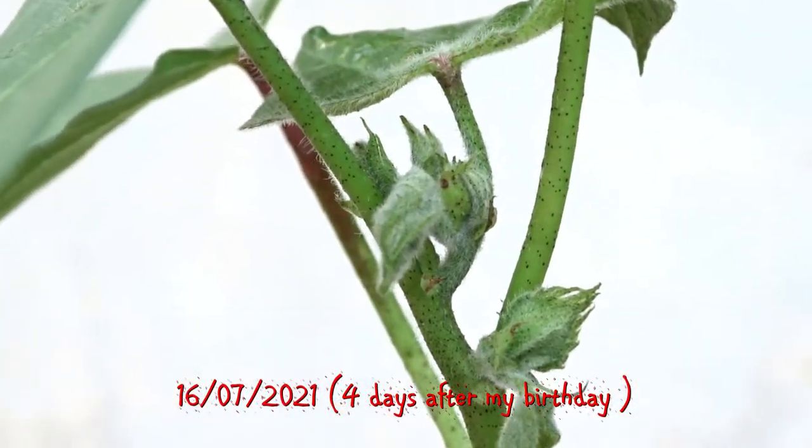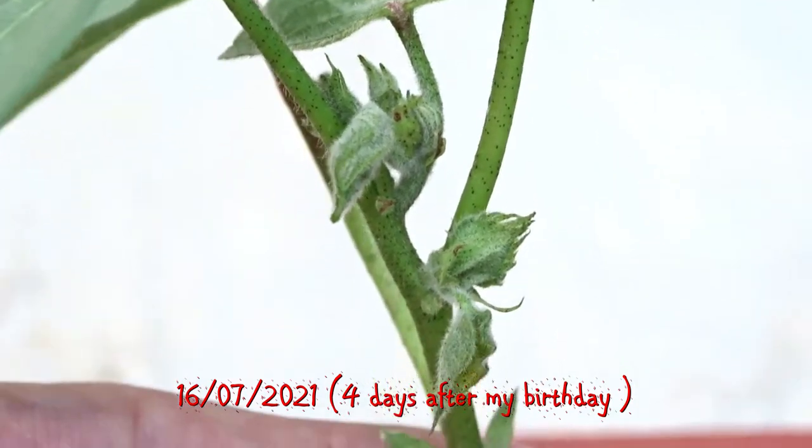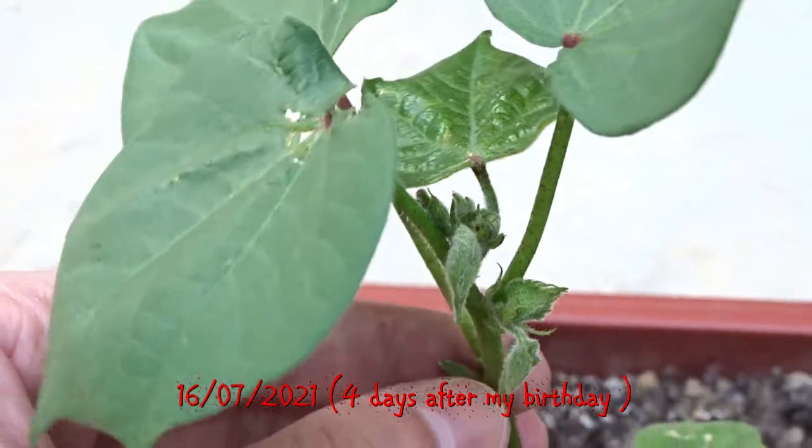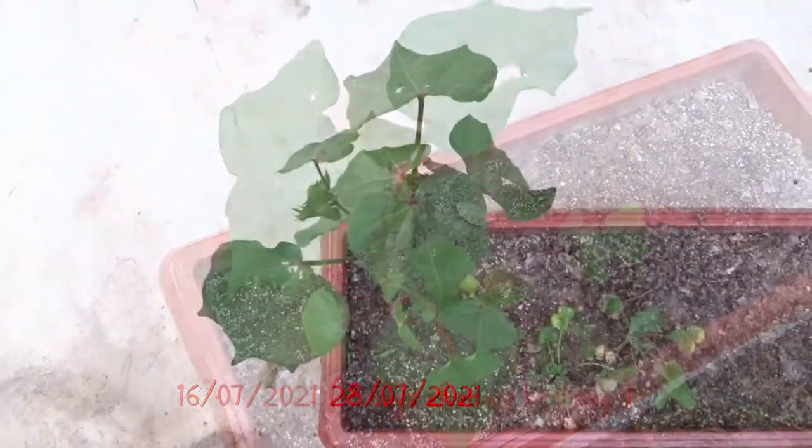I noticed that it is growing very fast. First the plant formed small balls. Tell me in the comments below what is the name of the most interesting plant you have in your home.